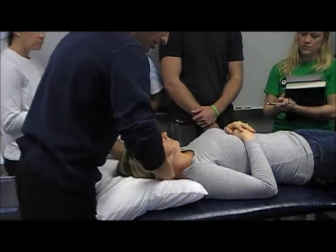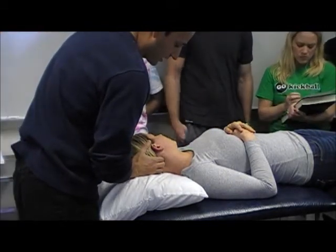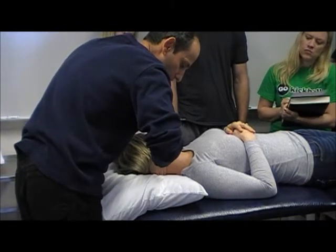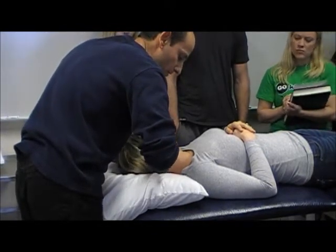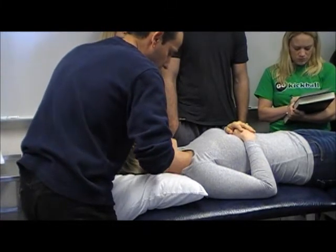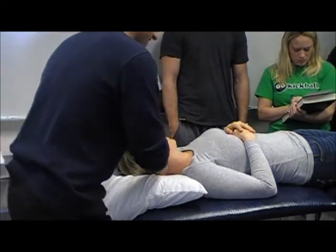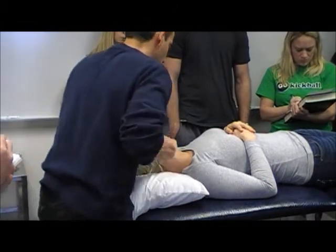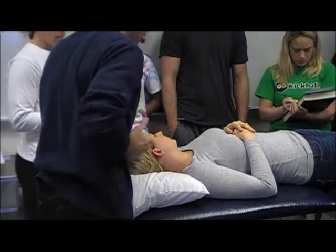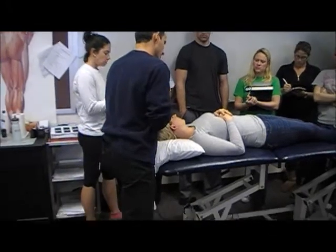For hand position at C1-2, you want to get right on the occiput and right on C1. Put your index finger right on C1. I'm going to start her in a bit of rotation. My thumb is almost going to be parallel to her zygomatic arch. I'm going to bend my knees, facing her at almost an angle — a stride stance — not straight on, just turned slightly.